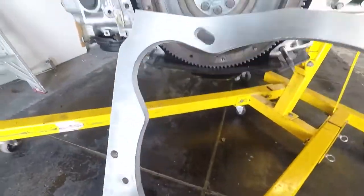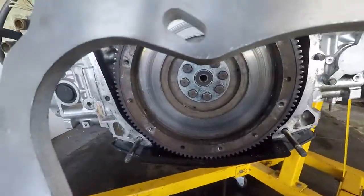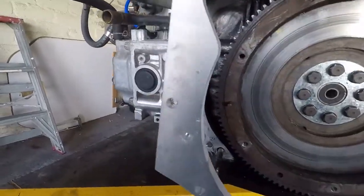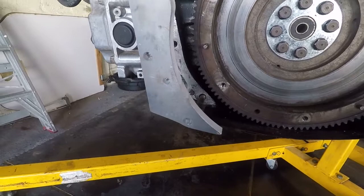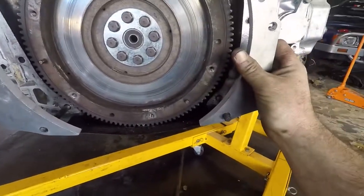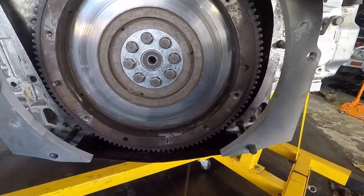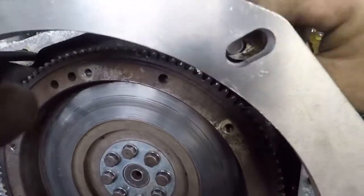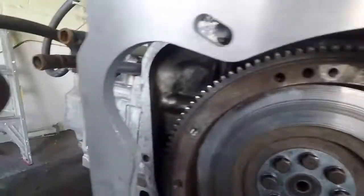The way the adapter plate goes on is pretty self-explanatory. It's got a carve-out for the starter motor there, and a carve-out for the starter motor on the engine side. Line up your bottom bolt holes like so. Now what you have to do is tweak your top bolts — it's not quite lined up, so just turn it back a bit and line it up.